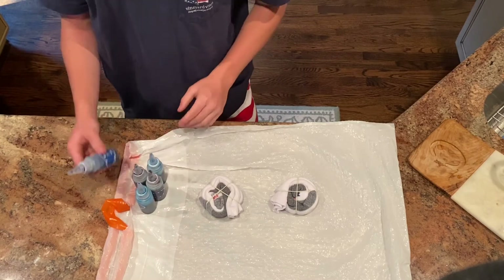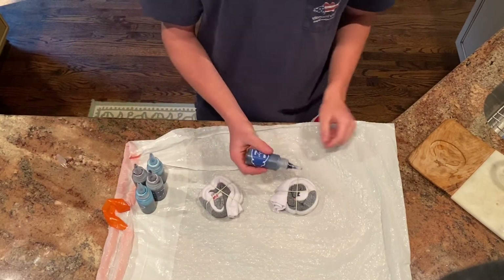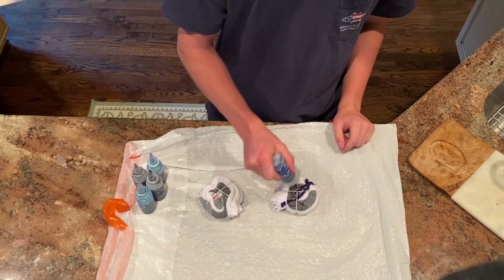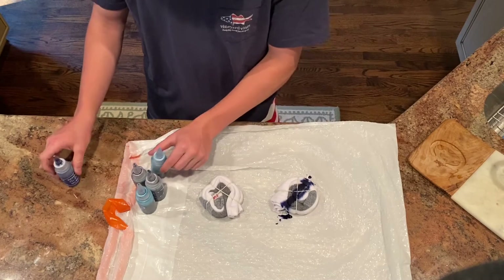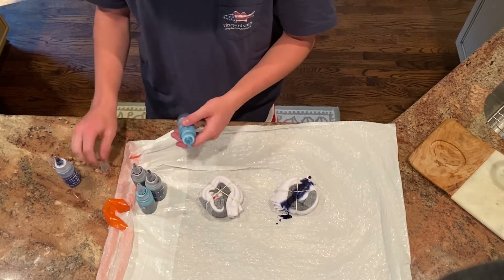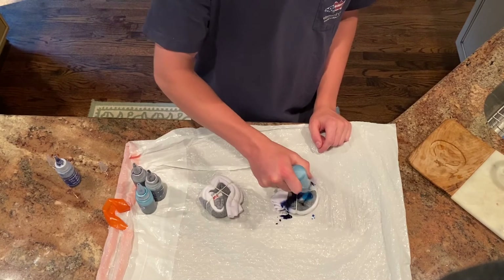All you've got to do is just kind of squirt the colors around, just like that. You can make different little designs, or you can do different designs on each sock.